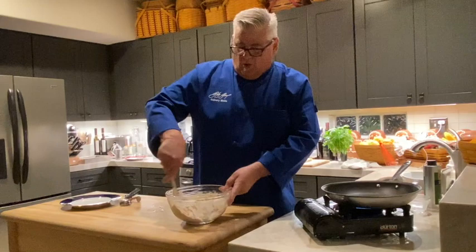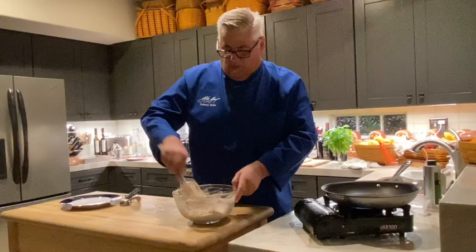I've got a non-stick pan, so I'm going to try this without oil on the bottom first. If it starts sticking, I'll add a little bit of oil.